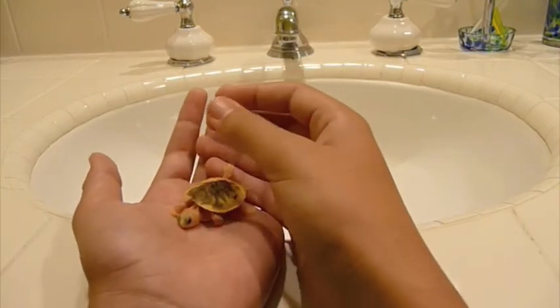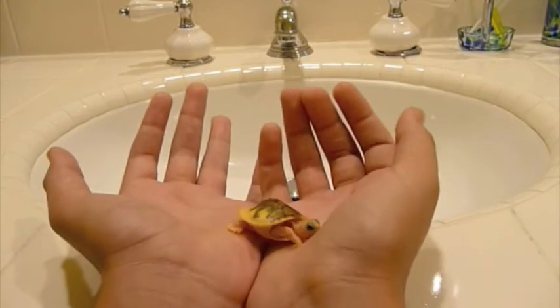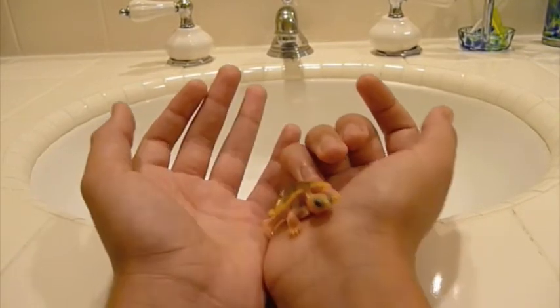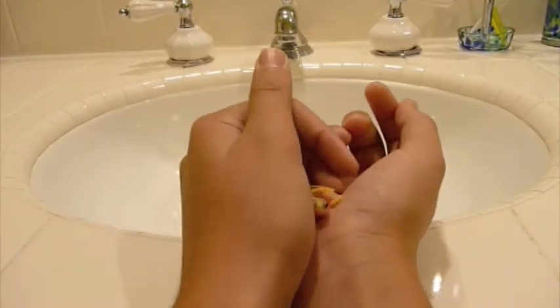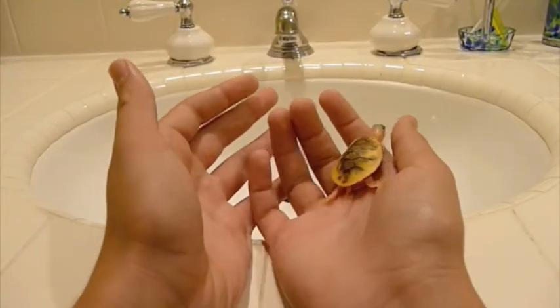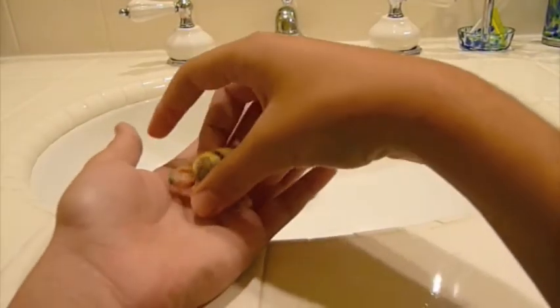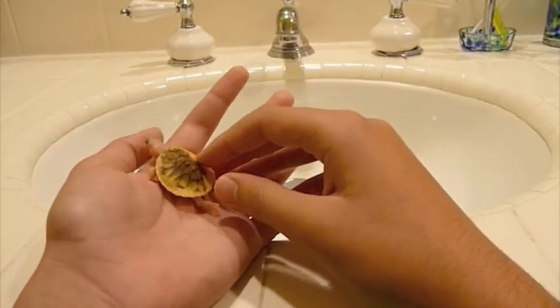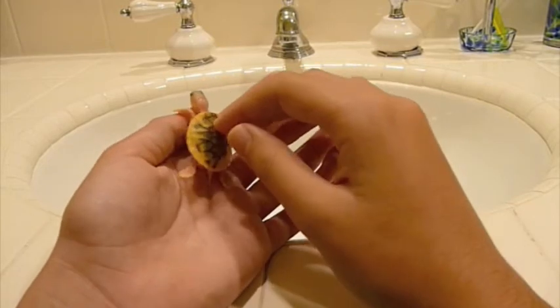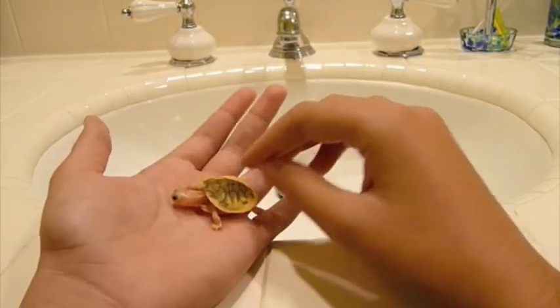UV light — depending on how far away or close the UV light is, if it's about a foot away from the tank, which is what mine is, I would say about a 75-watt light. That's what I have for my four little turtles. The closer it is, the lower the wattage should be, and vice versa — the farther it is, the higher the wattage.